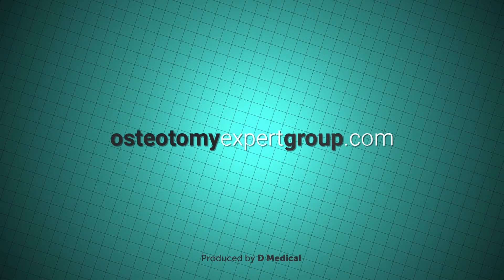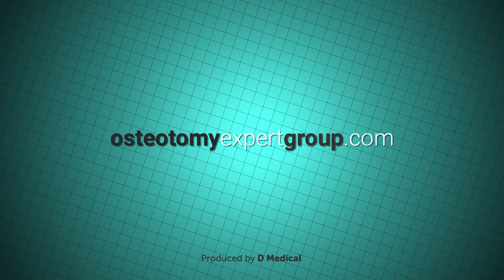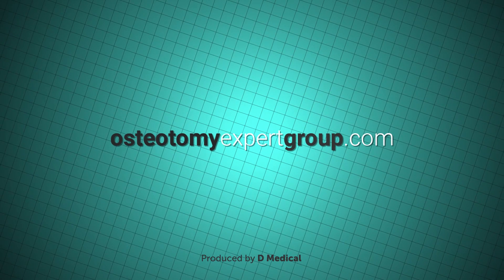Why not visit osteotomiexpertgroup.com, where you can obtain lots more detail on this procedure, including videos from a number of patients who have undergone the surgery.